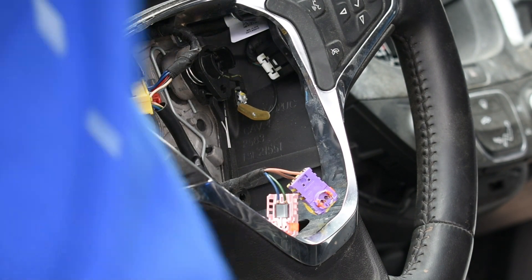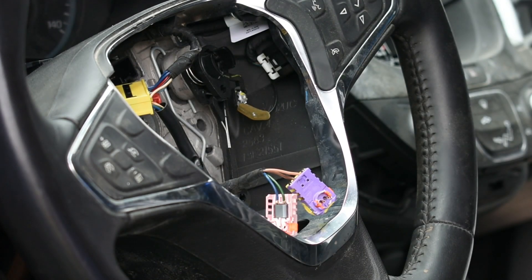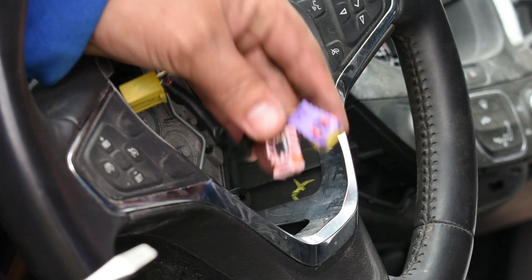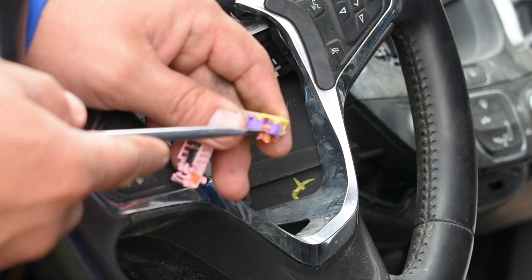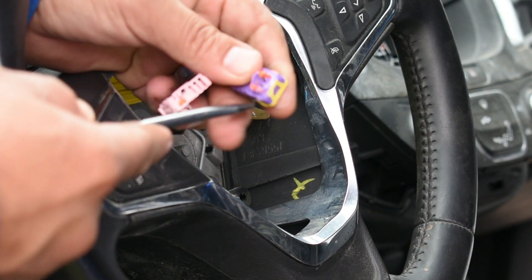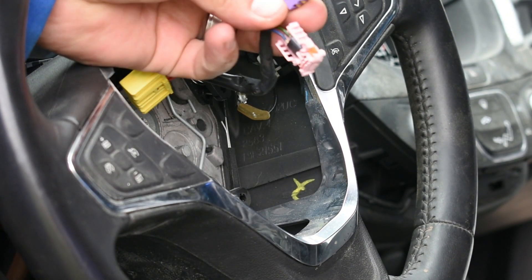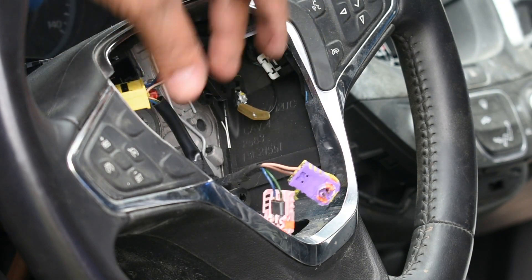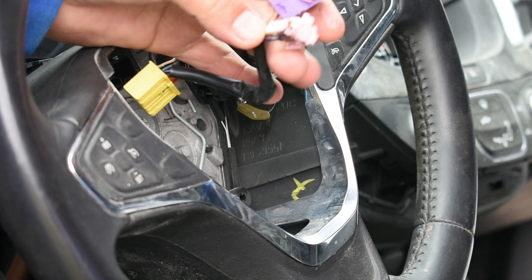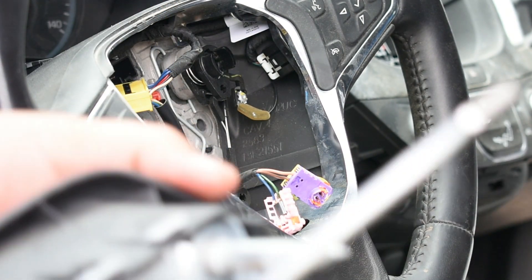To show you how to remove the connector from the airbag — I broke mine because I don't really care about this one, it's a junk car. To properly release this connector from the airbag, there are two clips on the sides — one on each side. You have to lift both sides and it's gonna release the connector. Be careful with that, because you're gonna need this connector to install the new airbag.